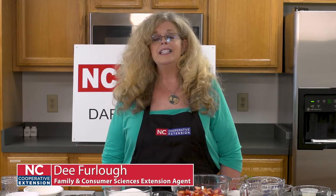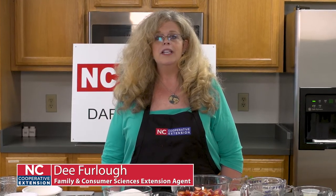My name is Dee Furlal and I'm the Family Consumer Science Extension Agent with Dare and Terrell County Centers of the North Carolina Cooperative Extension Service. One of the favorite things that I do on my job is to work with local foods, particularly when it comes to home food preservation.